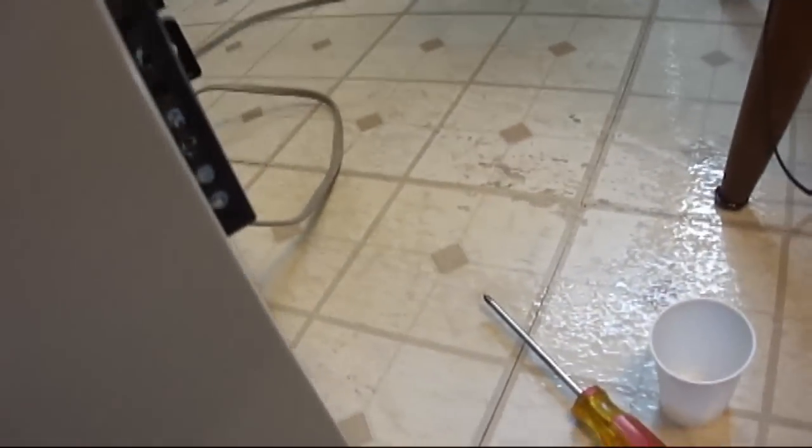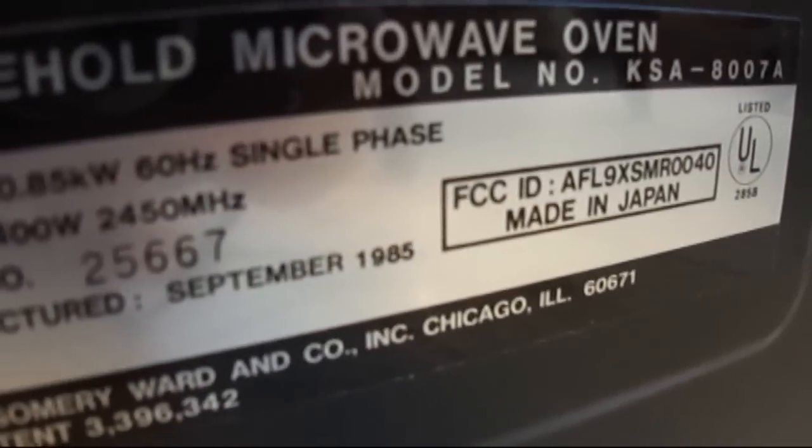Turning it around here — it is a Household Microwave Oven, manufactured September 1985. And it's 400 watts.